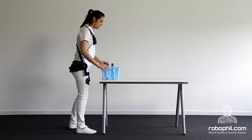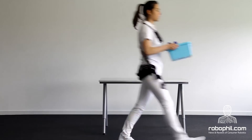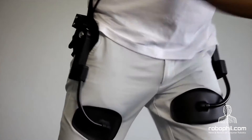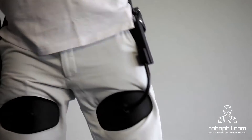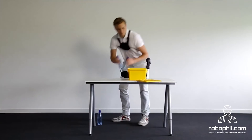Two, the chest pads are designed in such a way that the pressure is comfortable, even after a full day's worth of work. Three, the flexible structure moves with the body, allowing sideways lifting and short walks, and providing a spring force while bending.